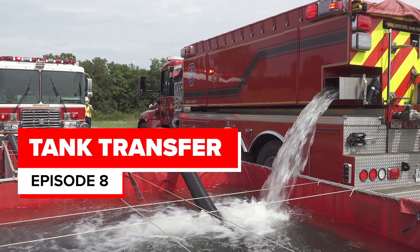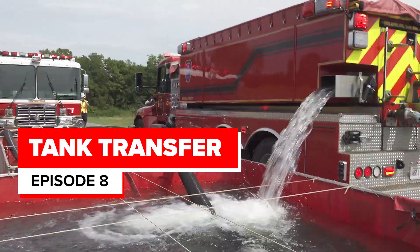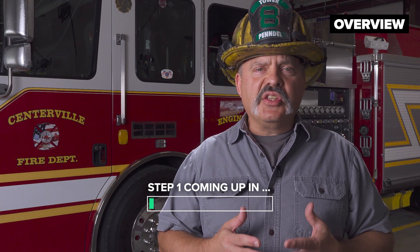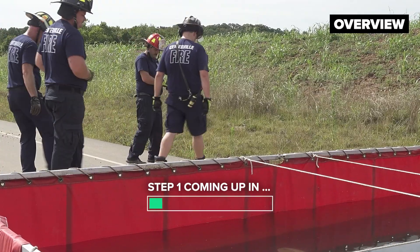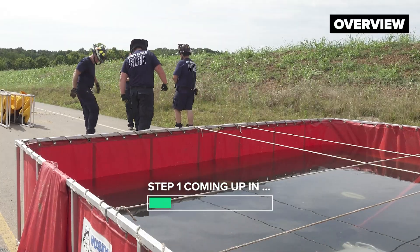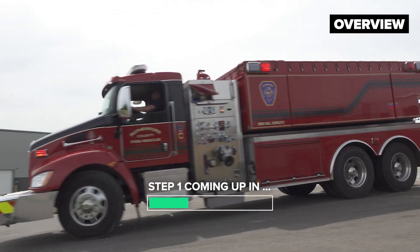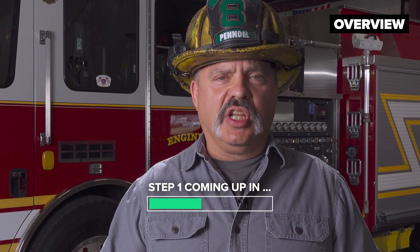Storage of water on the fire scene buys time, gives us a safety net, and builds a cushion of extra water if the demand is needed at the fire scene. It also is a place to store that water when the tankers are emptied and are off to the fill site to be refilled to shuttle water back to the fire scene.